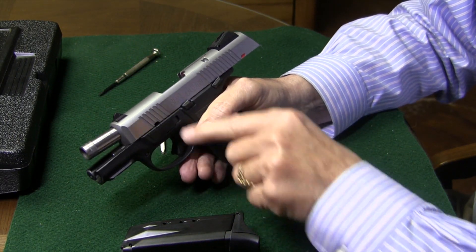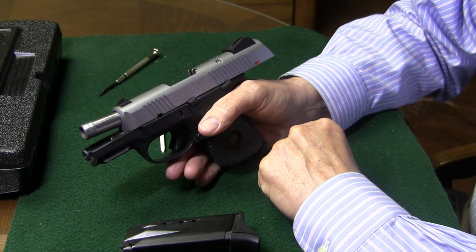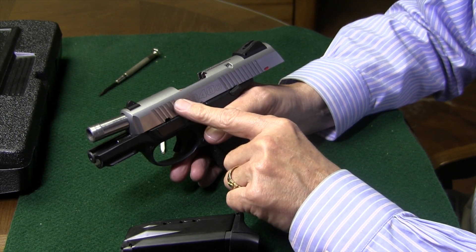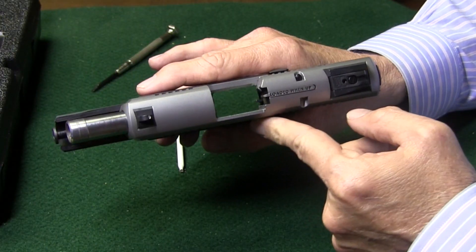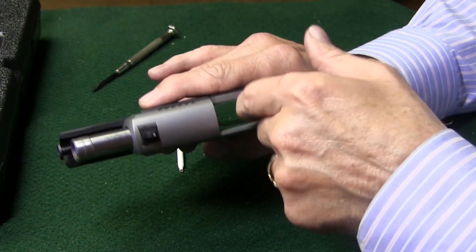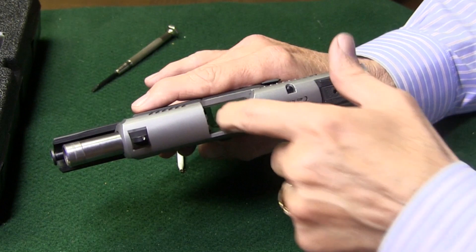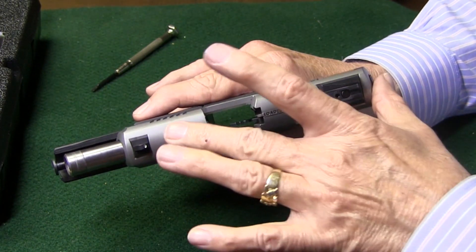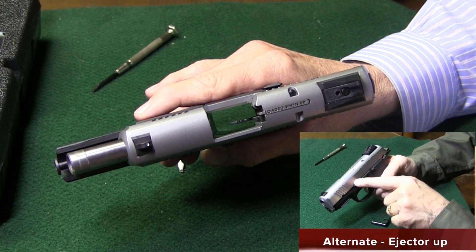The next thing we're going to do is get our takedown lever out. But before we do that, I want to show you how to field strip this the way that Ruger recommends. They recommend to field strip it by first going ahead and pushing the ejector down. If you can see in the magazine well — take my finger — now you can see the ejector push down. Ejector up, ejector down. What that allows the slide to do is to fully release off the frame without pulling the trigger.